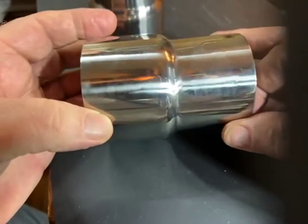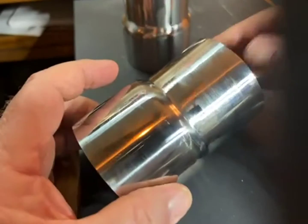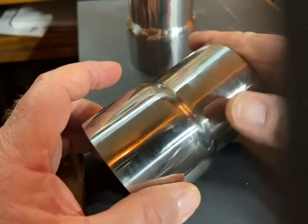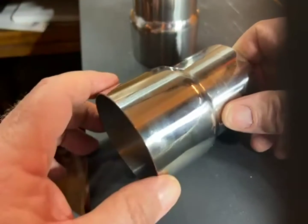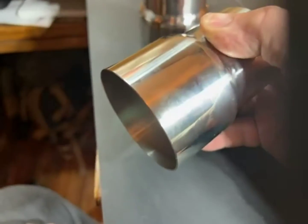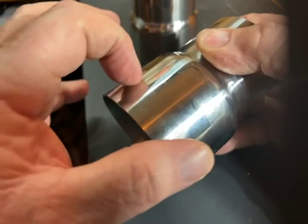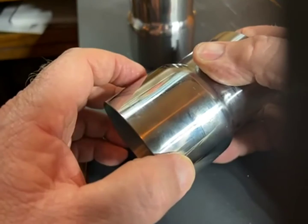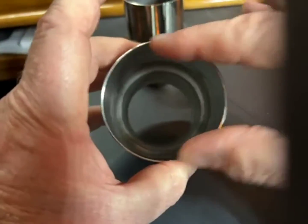I thought these would be perfect. I'm gonna run two-and-a-half-inch pipe and mufflers from the headers back, and I'll TIG weld these tips on the end and have them just protrude a little bit out the side of the truck. I think that'll look really cool having the larger diameter.